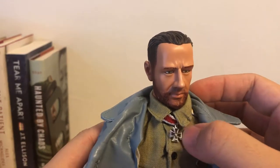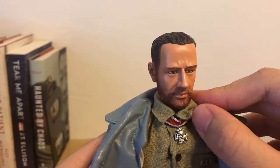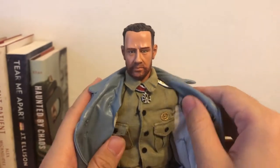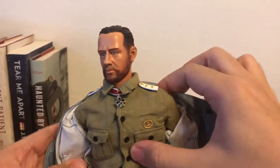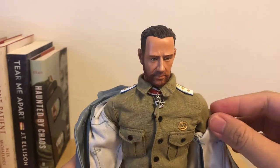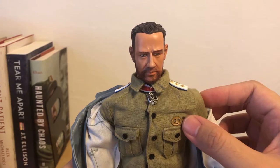Removing the scarf, you can see he has a Knight's Cross of the Iron Cross. So apparently he's been awarded for his heroic actions. We can remove this, and you can see his uniform is below. That's actually a shirt with his uniform and his U-boat personnel badge.